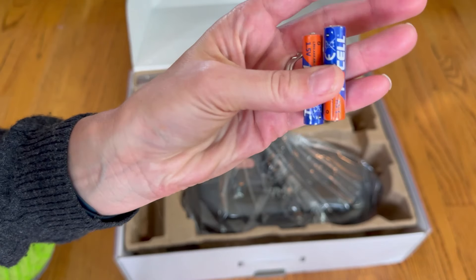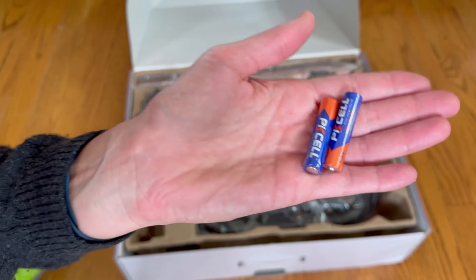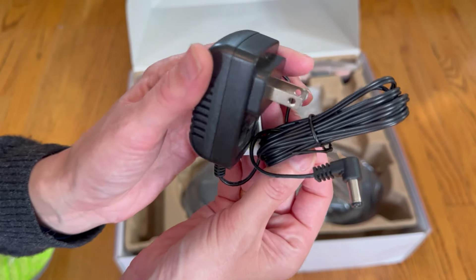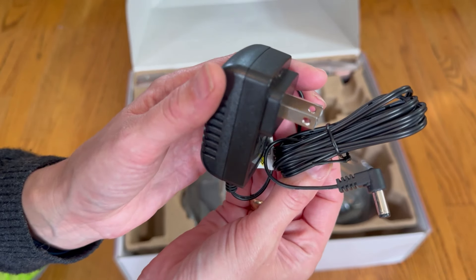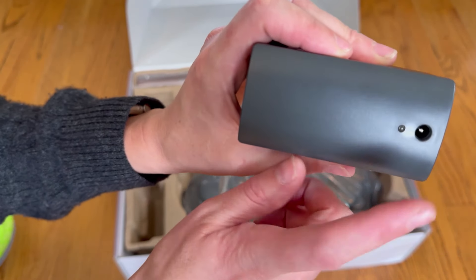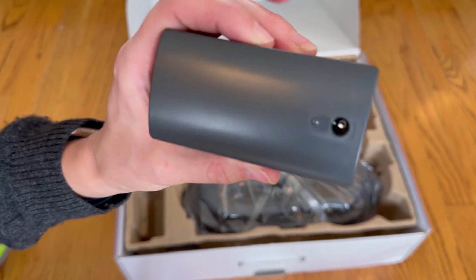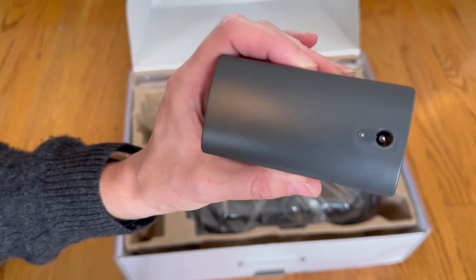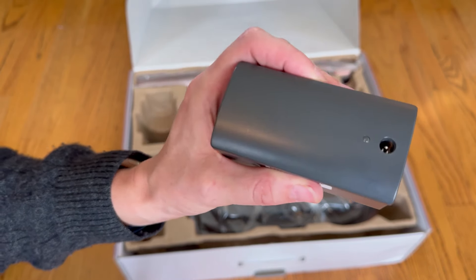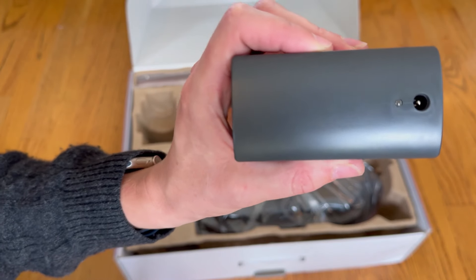I love that it actually comes with the batteries you need for the handle remote. The mop itself is rechargeable and has a plug-in cord. Here is that detachable battery pack that you'll want to have plugged in and charged between cleanings. According to the documentation, it should take about three hours to charge and then it will last for 60 minutes of dry mopping or 40 minutes of wet mopping.